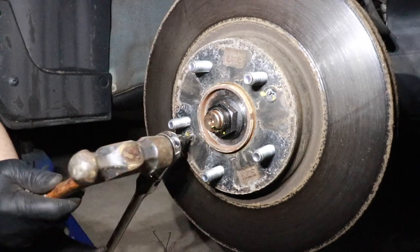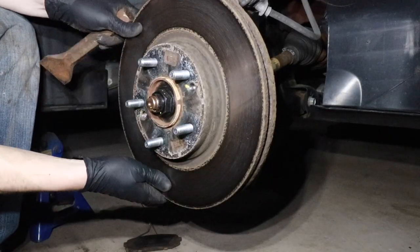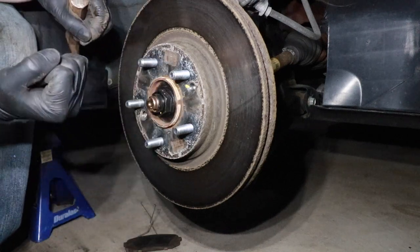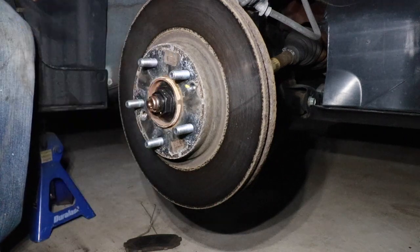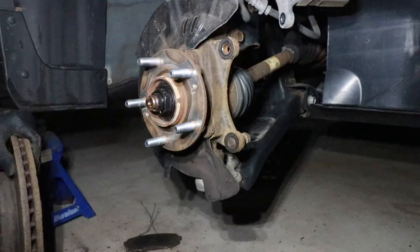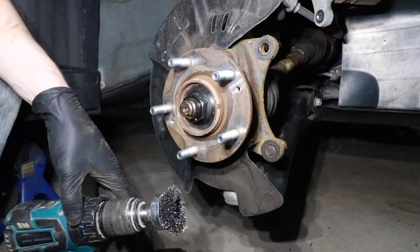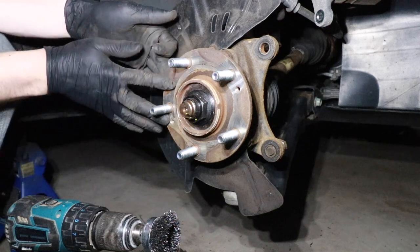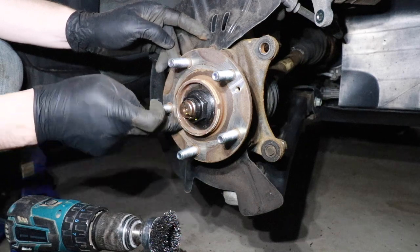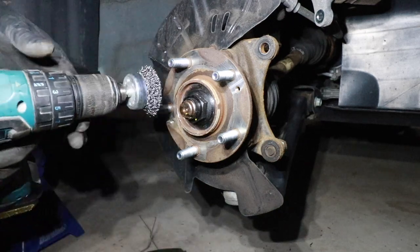If you're lucky or if you don't live in the salt belt, this rotor may pop right off, but I'm in the salt belt so this thing is a little bit stuck. The spot you want to hit is right here, here, here, and here — ideally with a big wide punch. I'm going to try using this chisel. Before we install the new rotor, we're going to do two things. First, remove any rust on the hub using a wire wheel attached to a drill — that's important to ensure the new rotor remains flat on the hub and doesn't wobble. Second, apply a light coating of never-seize over the hub to prevent the rotor from sticking in the future.